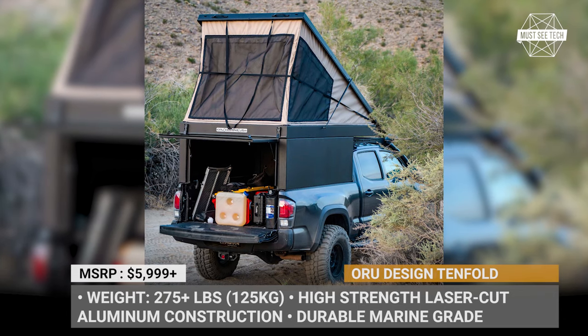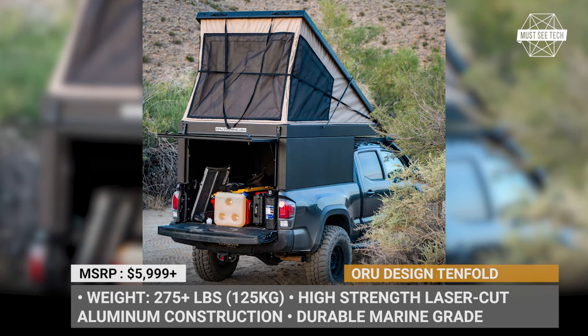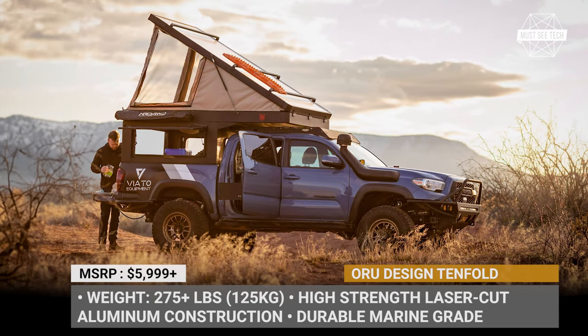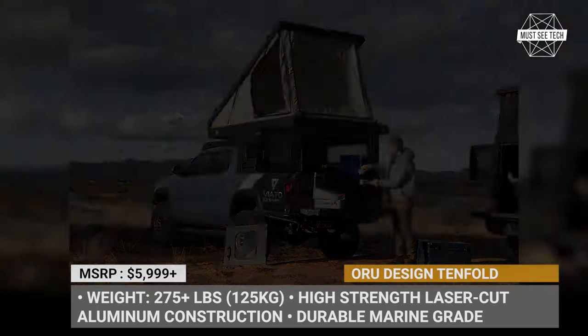Optional extras include a solar panel port, roof rack, telescopic ladder, and insulation for the camper and the tent. All in all, the base Tenfold weighs 275 pounds.